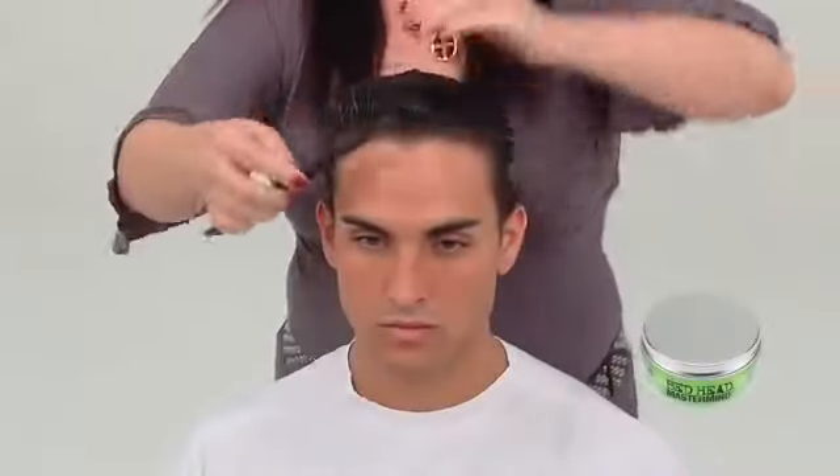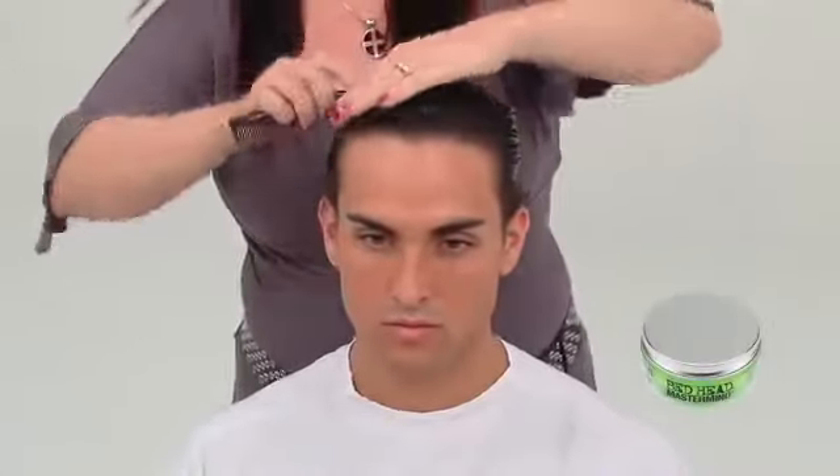This classic masculine shape combines the scissor over comb technique with a textured interior. Prior to starting the cut, the model's hair is prepped with a cutting lotion.